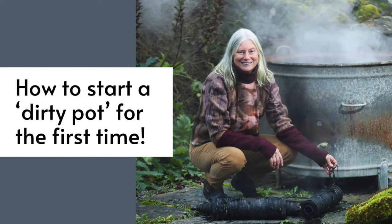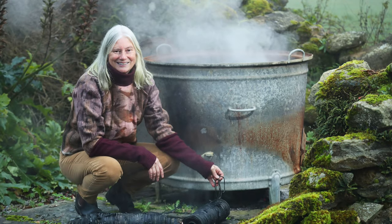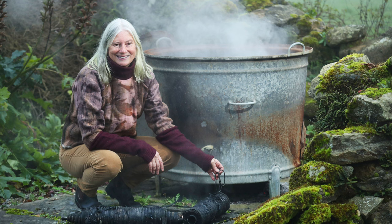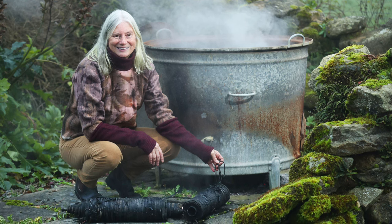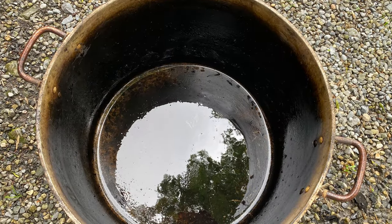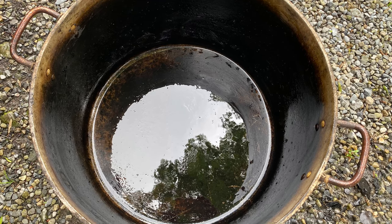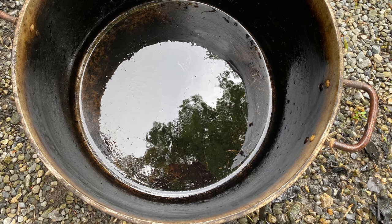This short video takes you step by step through the process of setting up your very first dirty pot when eco-printing without powdered mordants. Although a cast iron pot such as the one in the image behind me gives wonderfully dark results, an aluminium pot is the most useful when you are starting to eco-print using the pot as mordant or dirty pot.